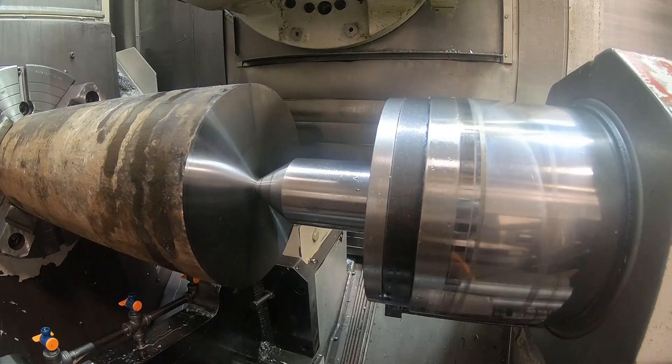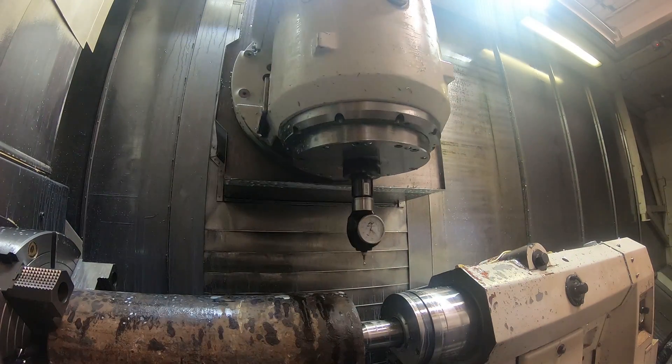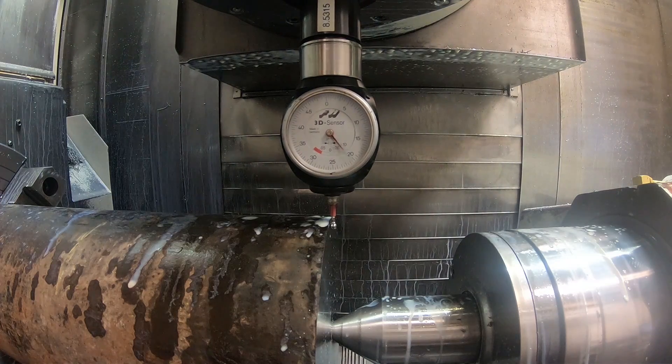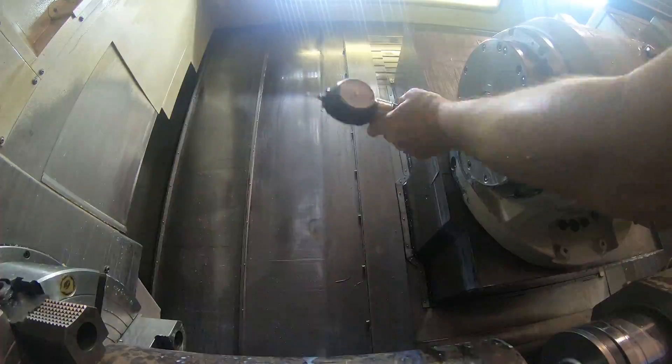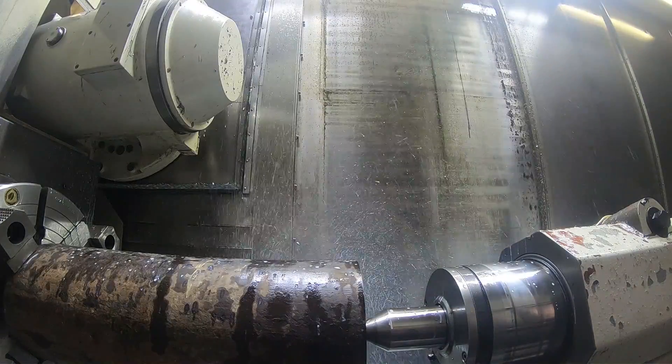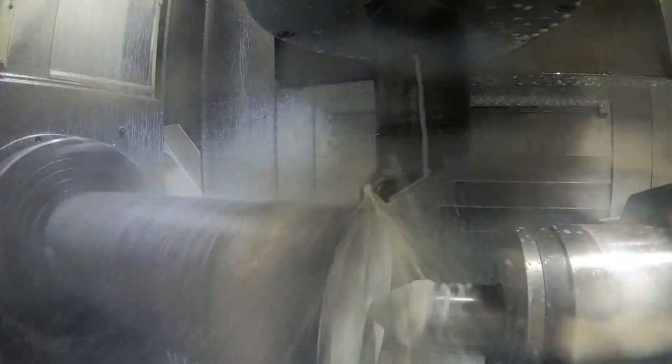You're just extending the quill of the tail stock and setting the Z zero for my program. Initially I'm going to turn the OD of this down to the size that would slide into the parts — the blanks for the three parts, as I should say.